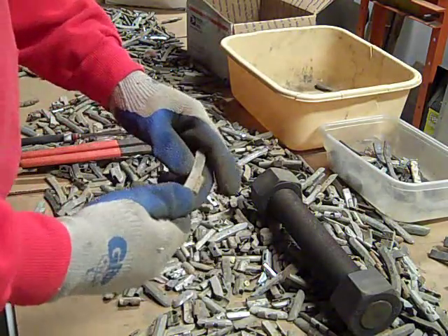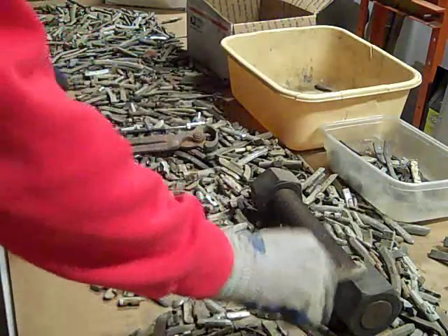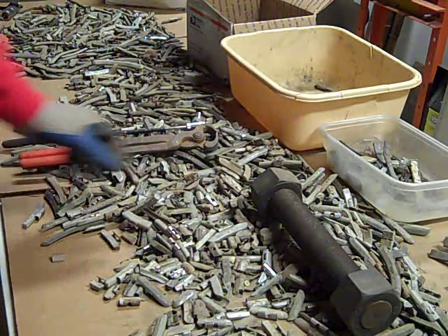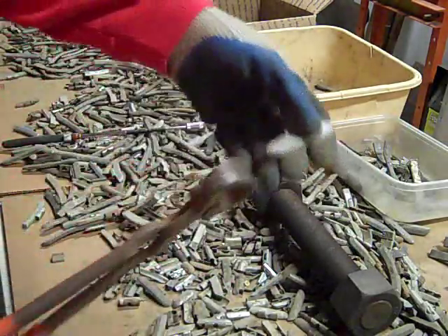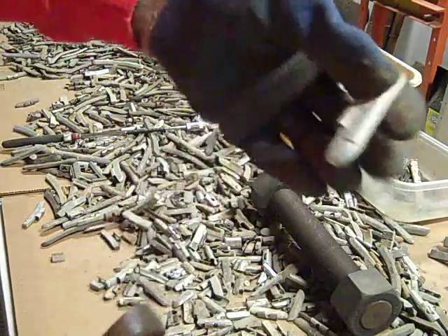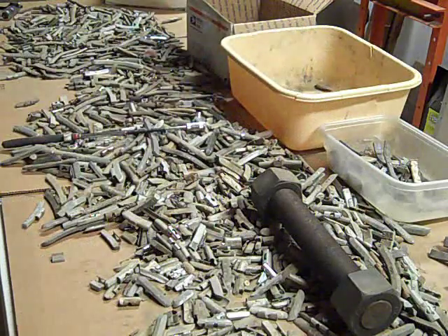So things can go pretty quickly here. I can visually tell a lot of the lead ones and they go straight in the bucket. But it's really simple just to tap it and confirm. If I run across anything questionable, I keep these around — you can see it took a nice nick into it really easily, so I know that's lead.